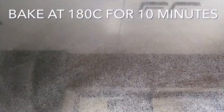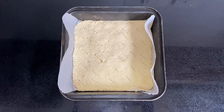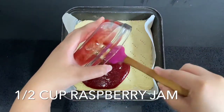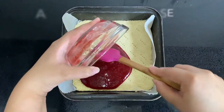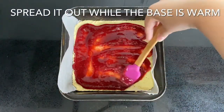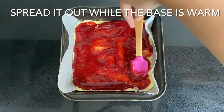Bake it at 180 degrees Celsius for around 10 to 12 minutes — the edges of the shortbread should be slightly golden. Once the base is done, remove it from the oven and while it's still hot, pour half a cup of raspberry or strawberry jam on top.